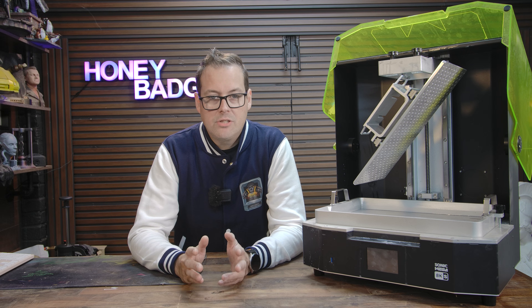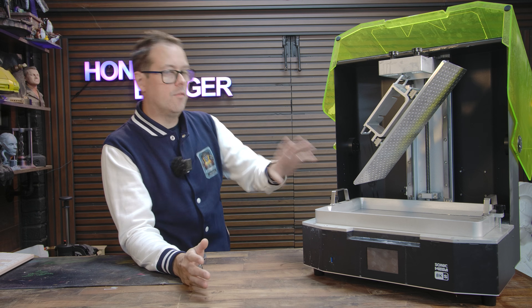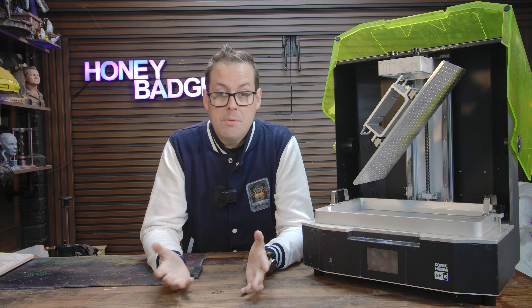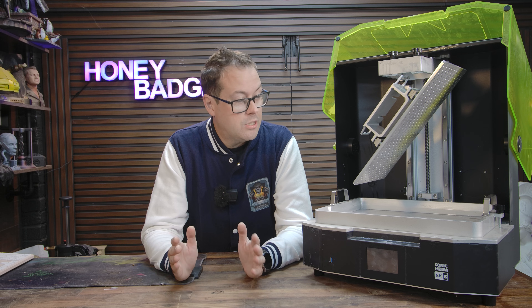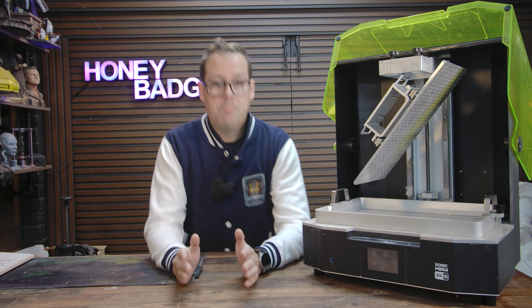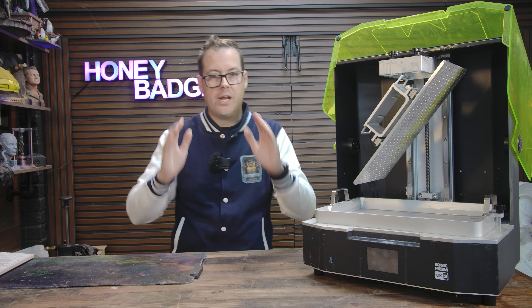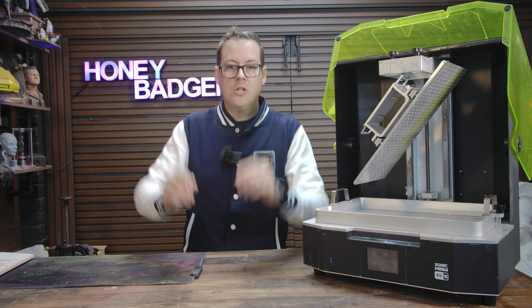A quick pause from the video to say thank you to the sponsor of this video and of the channel, Phrozen, and to talk about the printer that we've been playing with a lot recently — the Phrozen Mega 8K S. The best way I can describe this thing is it just makes big resin projects feel normal.